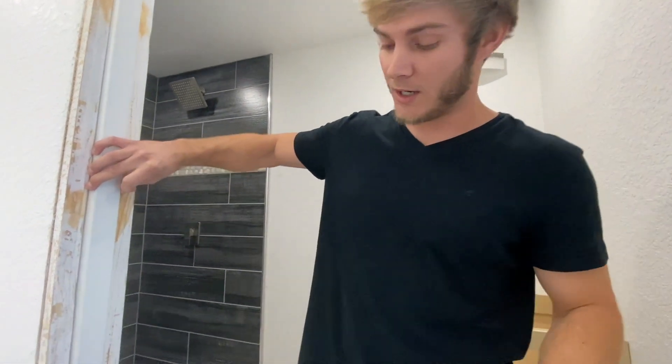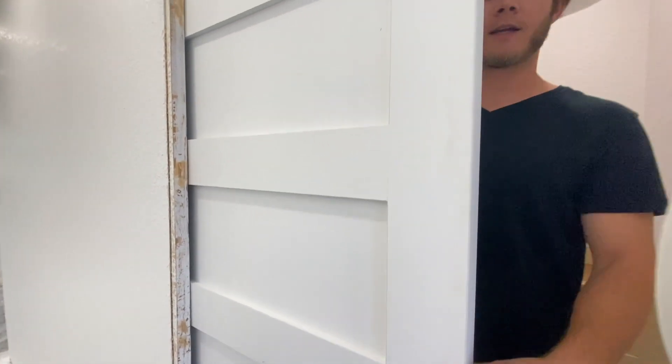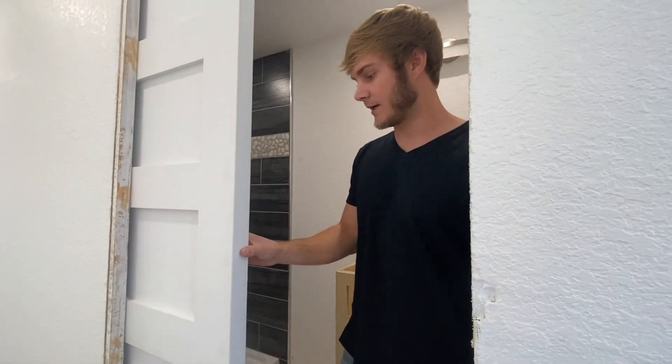I put this pocket door in the other day — it still needs to be painted and everything. But you can kind of see how it's looking. That's the style I went with. I like it.